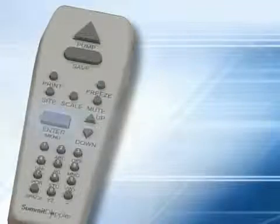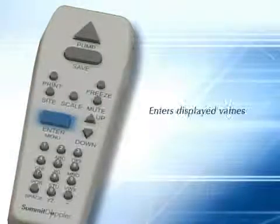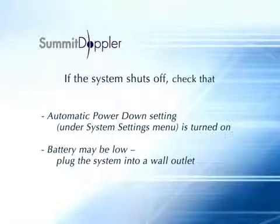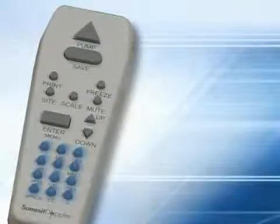The enter menu key opens the options menu, enters displayed values, and selects menu options. The up and down arrow keys adjust pressure values prior to saving them in the system and also allow you to navigate through menu selections. The number keys are used for entering alpha or numeric names and values.